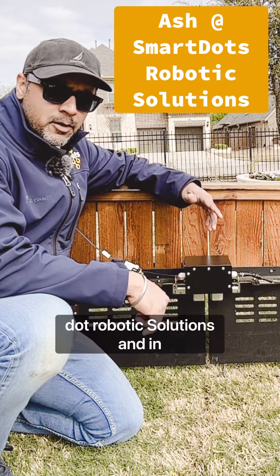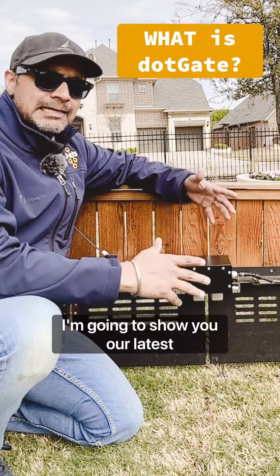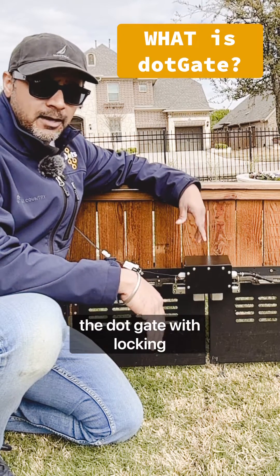Hey everyone, I'm Ash from SmartDots Robotic Solutions and in today's video, I'm going to show you our latest innovation, the DotGate with Locking Mechanism.